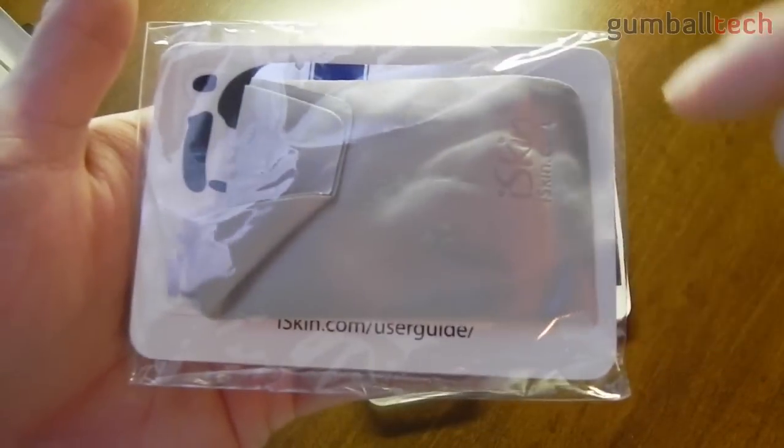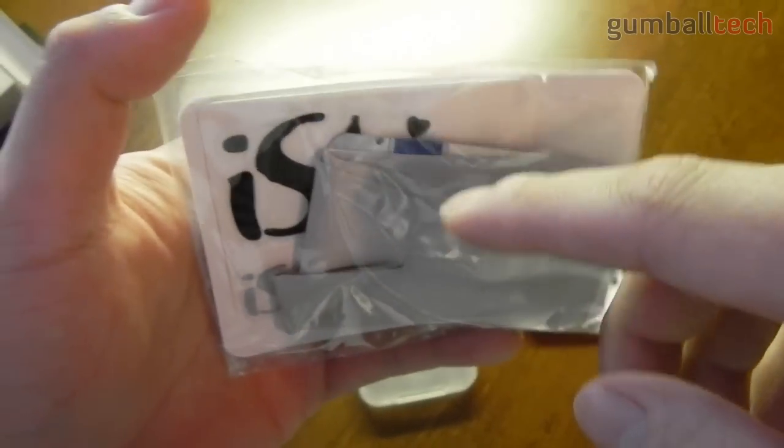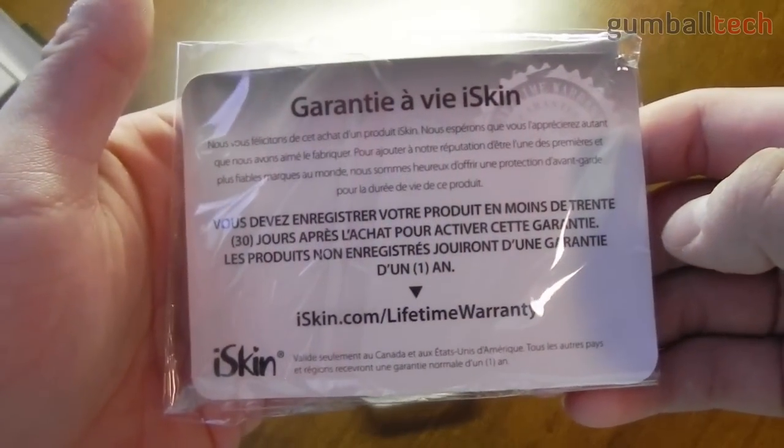iSkin doesn't include any screen shields with their products, but instead they give you this little screen protection kit, and included in this is an iSkin microfiber cloth, some stickers, an anti-static cleaning wipe, and a little card with information about the lifetime warranty.